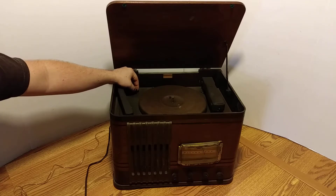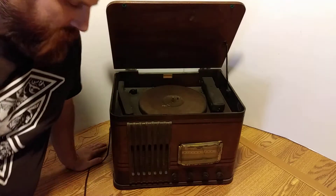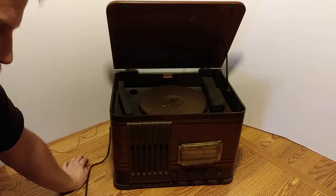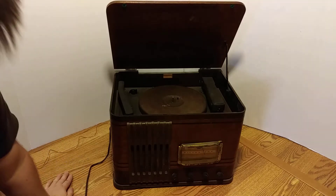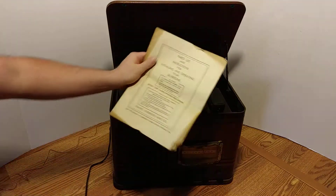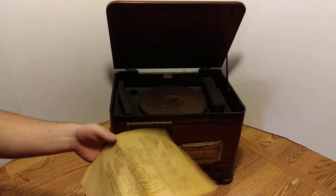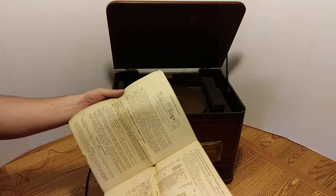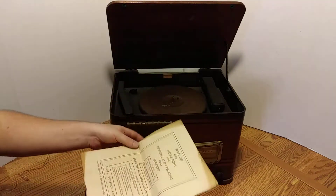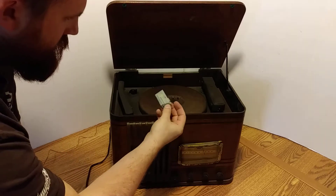It sounds like it could use some WD-40 or something, maybe left running for a while. The tubes in the back glow — as far as I can tell they're red, like little space heaters. There are seven of them. I read that somewhere. It comes with this pamphlet — an old Silvertone pamphlet from Sears Roebuck company.